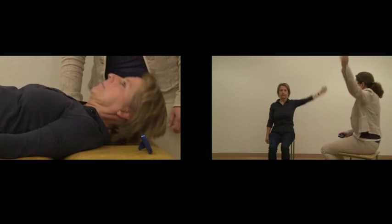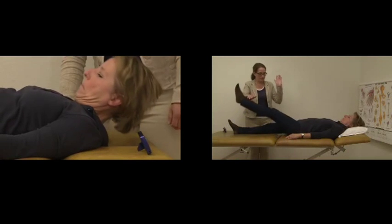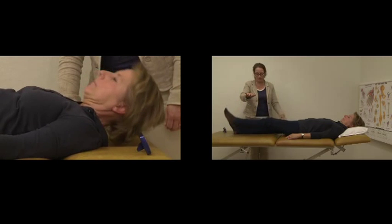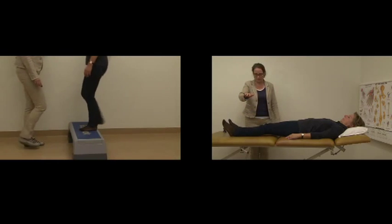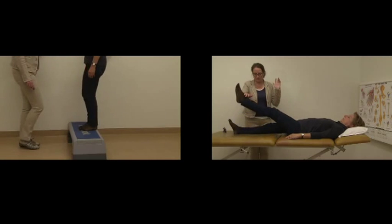All tasks are performed at a standardized pace of 40 or 80 metronome beats per minute. The maximal time to perform each task is 3 minutes. The FI2 can be performed on both the right and left body sides, requiring a maximum of 33 minutes.